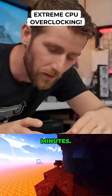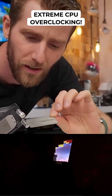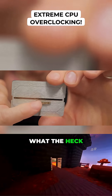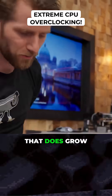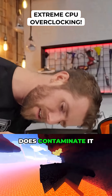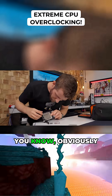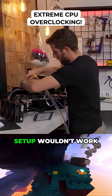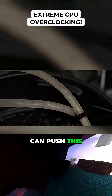We only got the runner for like 10 minutes. What the heck kind of water did we put in here? The problem is any junk that does grow in a loop, or anything that does contaminate it, usually ends up in the CPU block because that's where all these tight little fins are. Obviously this kind of setup wouldn't work for a long-term deployment, but we're just going to see if we can push this thing a little further.